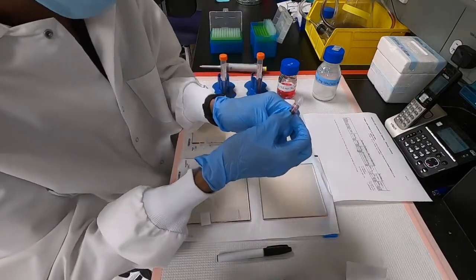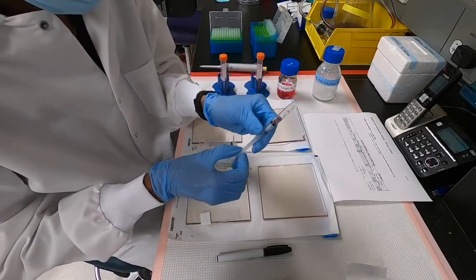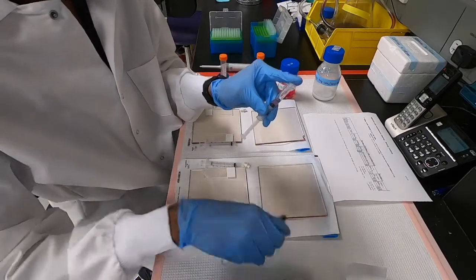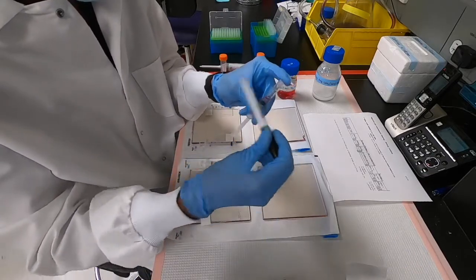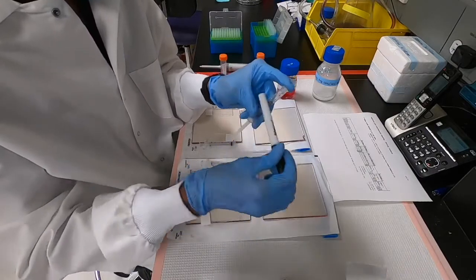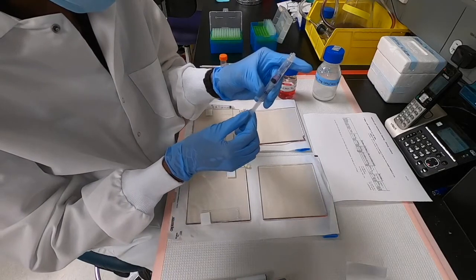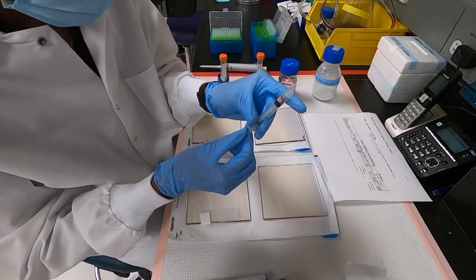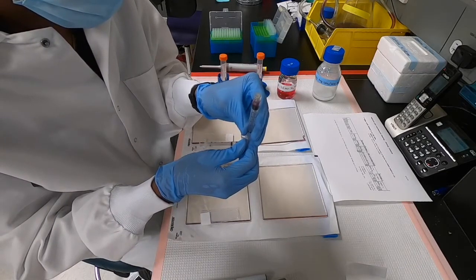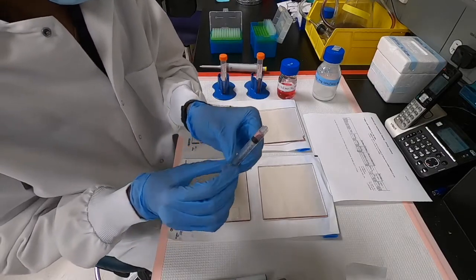Usually there are one or two air bubbles when we transfer the alginate to the syringe, and we want to get rid of them. The way we do this is to first pull the syringe down, hold the tip, and then tap against the syringe using a marker. Once we get rid of the air bubble, always make sure to pull the syringe down, because there may be smaller droplets of alginate above, and if we directly push the syringe up we might lose alginate.